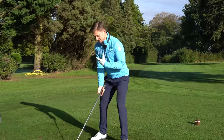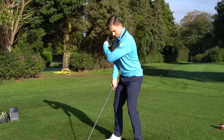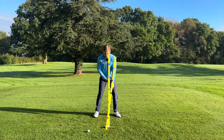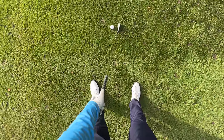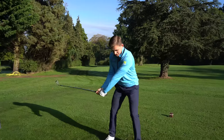60/40 to this side gets me feeling a little bit more on top of the strike. I'm trying to hit down, I'm trying to take the ball then the turf. The final point for the setup is hand position — I really like to feel from the player cam that my knuckles are on the front edge of the ball. Look how aggressive my shaft angle is.